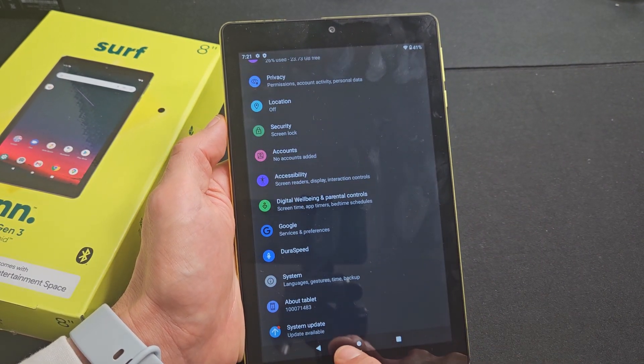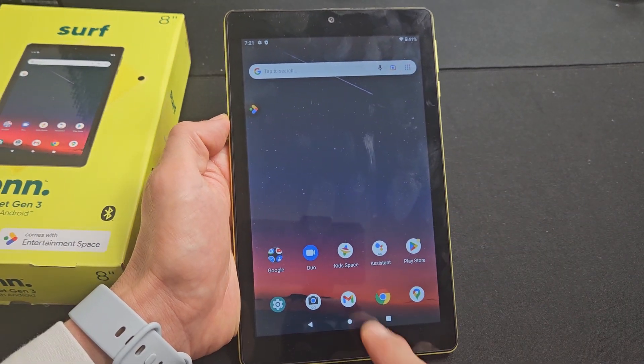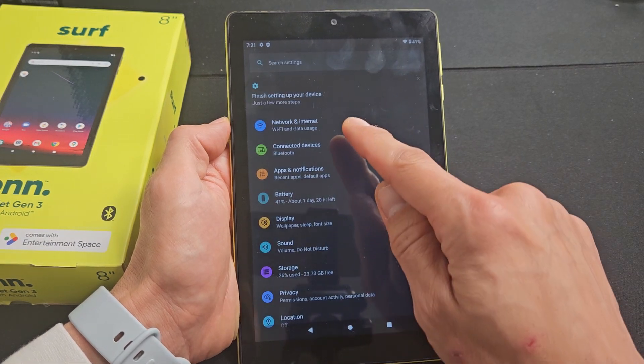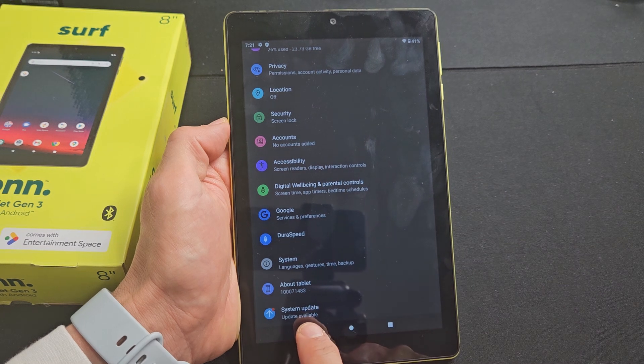So very simple here. Go to your settings — you can just click on the home button down here and go to settings, or just slide up on the screen. Go to settings, and then from the settings, scroll all the way up. At the very bottom it says System Update.